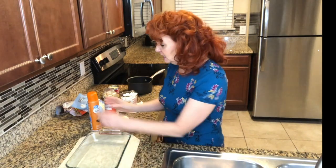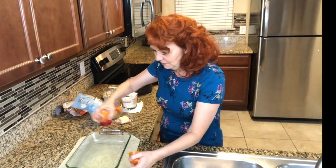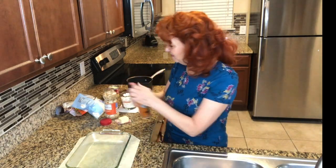I'm going to spray my dish with some butter-flavored cooking spray, and I'm going to pour half of my peanuts into the pan. I'll leave a recipe down below so you can know exactly how much I use of each item.